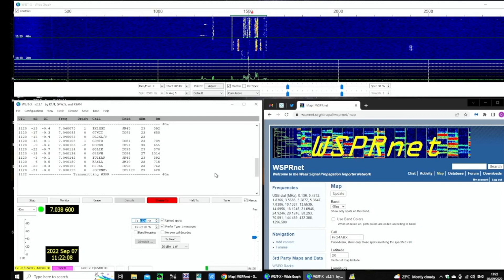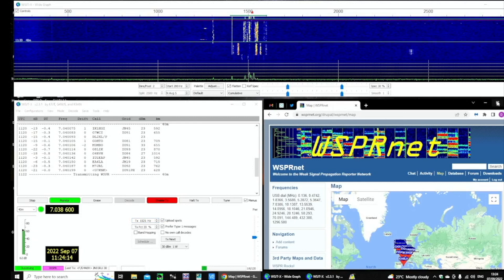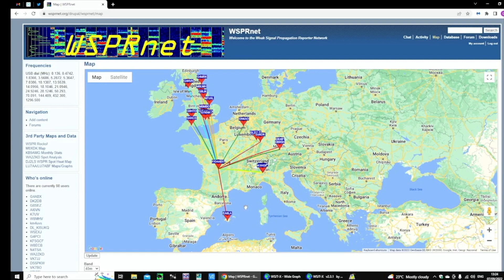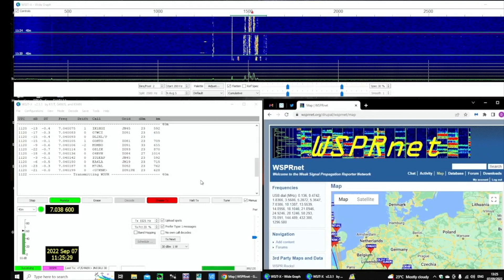Now transmitting WSPR on 40 metres at 1322. Back in receive state — updating the map for 40 metres, we've been heard around Europe, from Northern England to EA6 which is the Balearics, out to Munich to the northeast. The antenna is running from northwest to southeast, so the southeast direction should be the area of greatest radiation — maybe one or two dB increased. It also indicates there probably aren't too many people on and listening at this time, which is the advantage of running WSPR for a longer period. That was just a quick demonstration of how the actual testing has been done and recorded.